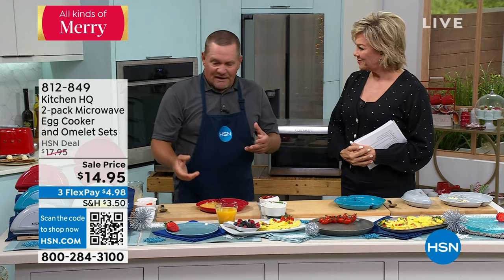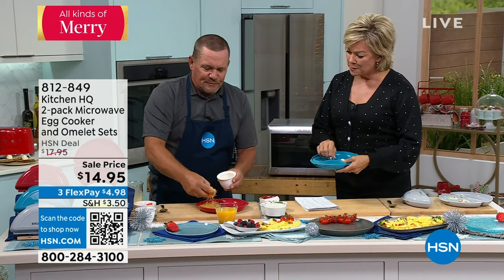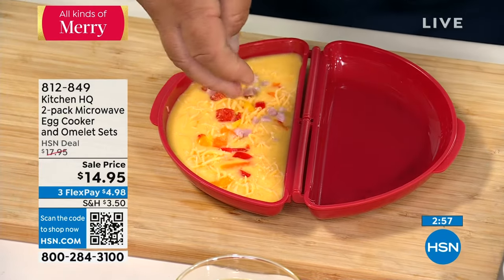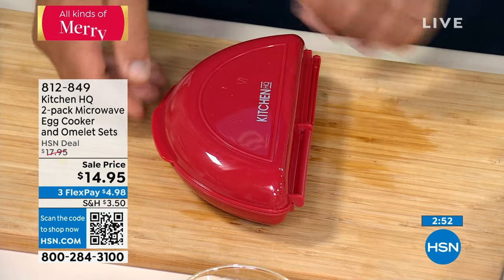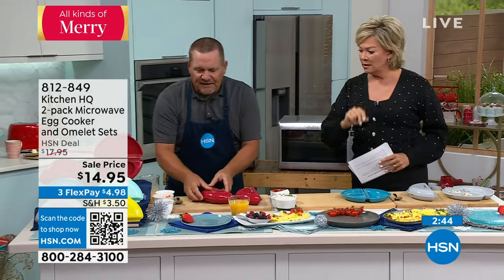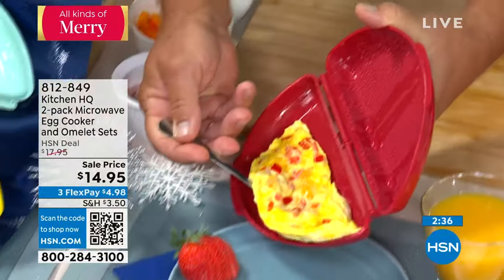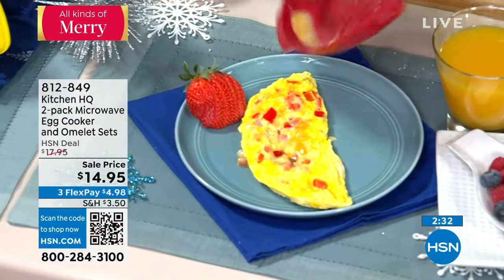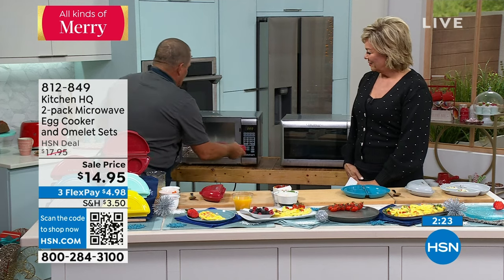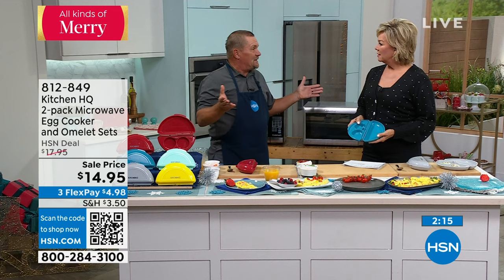You mix up your eggs however you like — egg whites, egg bites. Just mix up some eggs, add whatever ingredients. It's in a half-moon shape, so I'm going to add some cheese, peppers, and ham for a quick ham and pepper and cheese omelet. Then close the lid. I just finished one — two minutes in the microwave. It's nonstick, and when you open it up, you'll have that perfect omelet in the perfect shape.